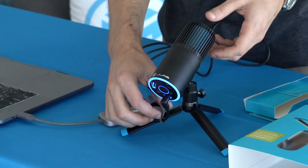And we're powered up. We're going to walk through the buttons and what they mean, what the directional patterns mean, and how to get you set up on your computer.